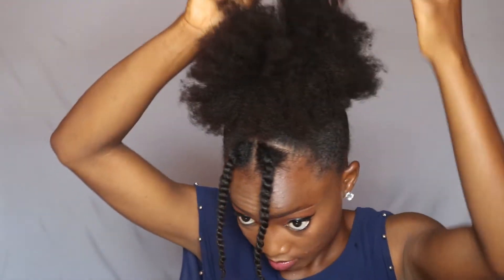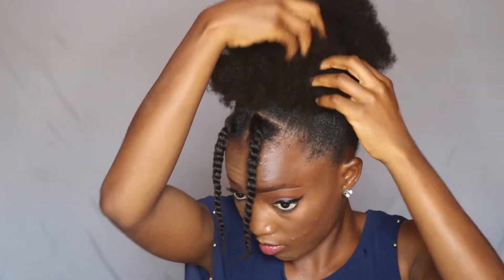I'm taking my wide tooth comb and using it to fluff out the puff to make sure that it's as big as possible. And I'm just using my hand to shape it to make sure that it's the right shape. Then I'm going ahead to attach my hair cuffs again to make sure that the hair is not just basic — to give it some extra-ness.